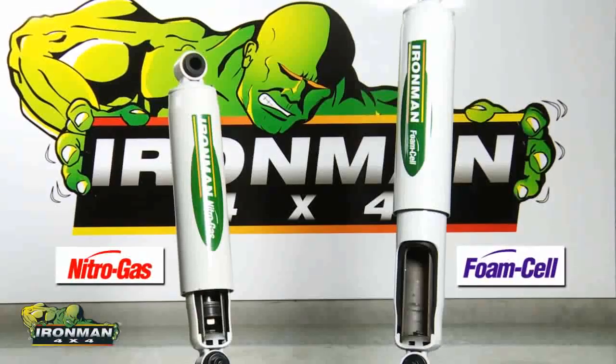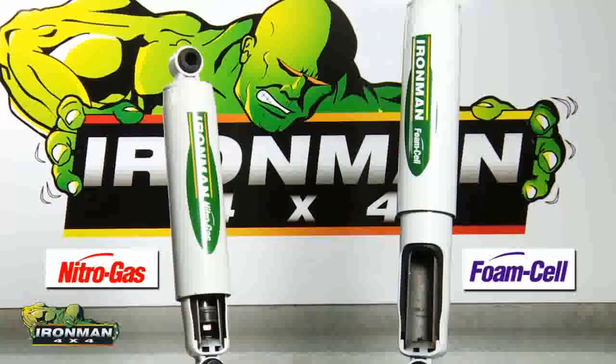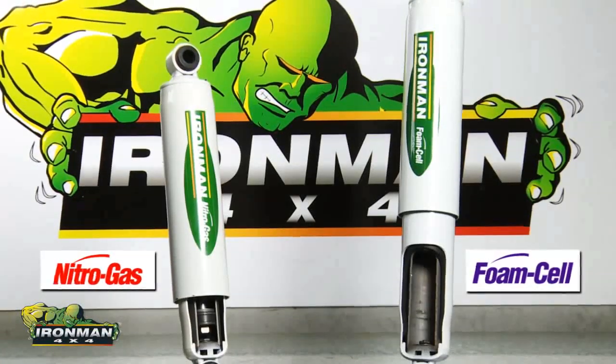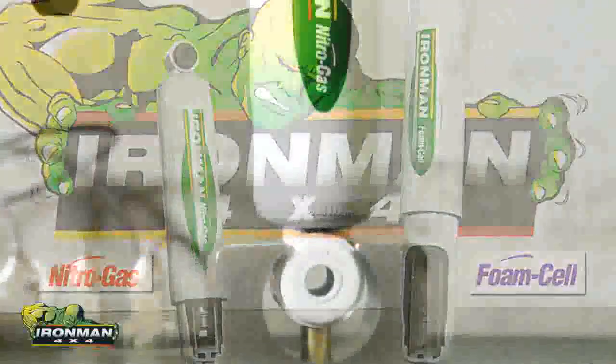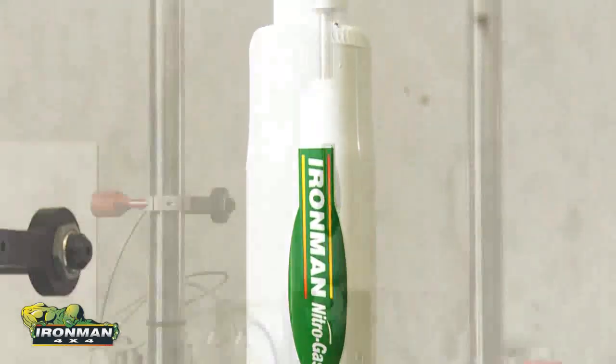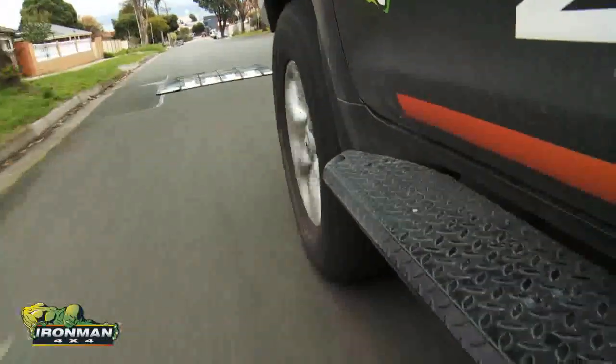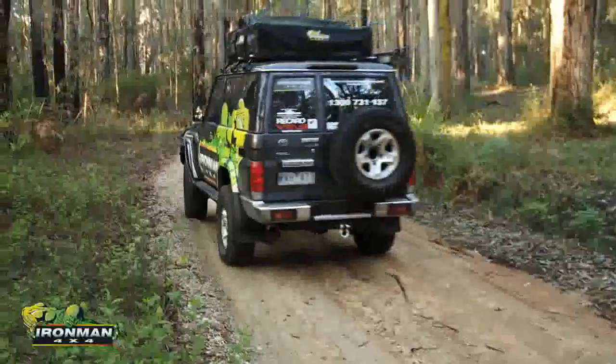Ironman 4x4 offers two proven shock absorber technologies which are the most suitable for off-road performance: nitro gas and foam cell. Our first demonstration shows Ironman's nitro gas shock absorber, a greatly versatile shock absorber for people looking to balance daily on-road use and weekend off-road conditions.